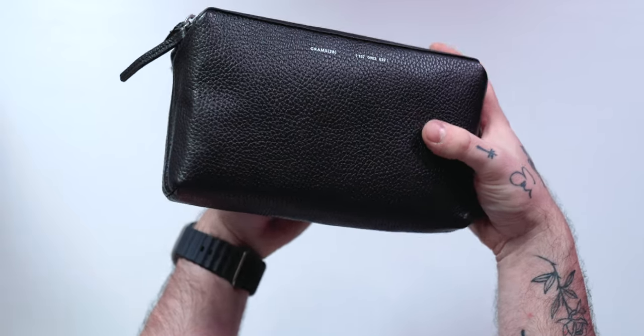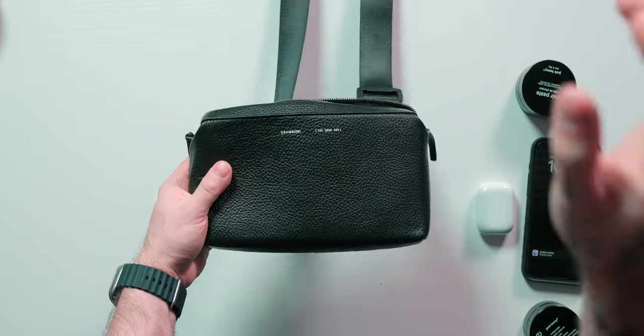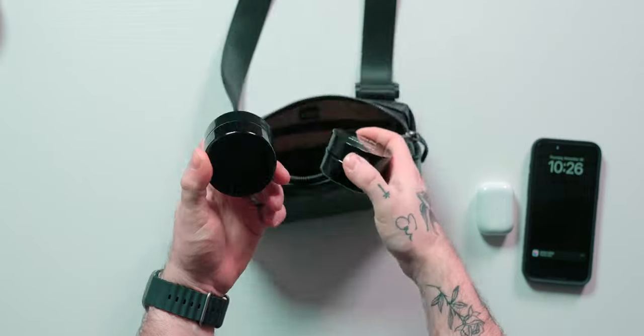Specifically, this is the Essentials sling bag made from high-quality Italian leather, and don't let the size fool you. This thing can hold camera gear, tech items, everyday carry items — there's a ton you can fit in here.